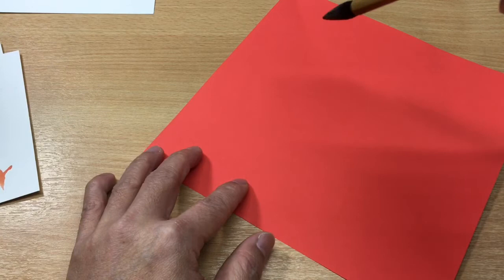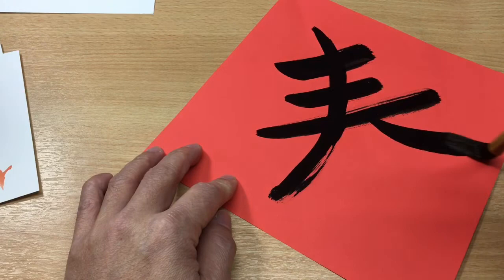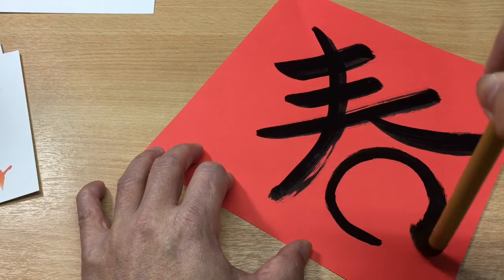What we need to do is just write 'Spring' in Chinese characters. Look at the character — 'Spring' is: one, two, three — that's trees. And don't forget the leaves and the branch. Then when the sun arrives, everything starts to grow.